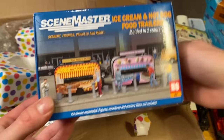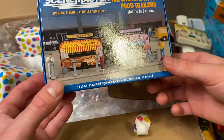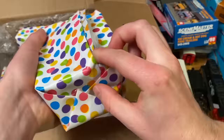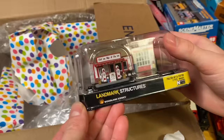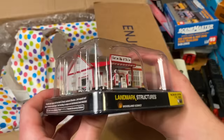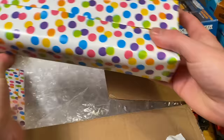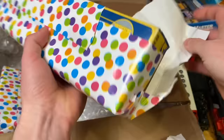No way — check this out, we've got a hot dog stand and an ice cream truck. That is so cool — this is an N-scale version of the garage I have on my HO scale layout. So awesome — I didn't even know they had an N-scale version of this. Very cool. And something from AHM.